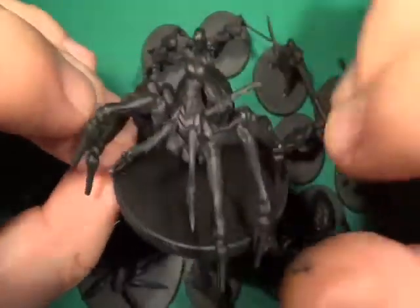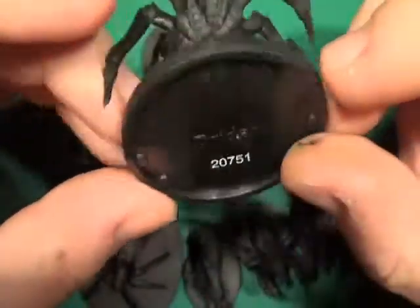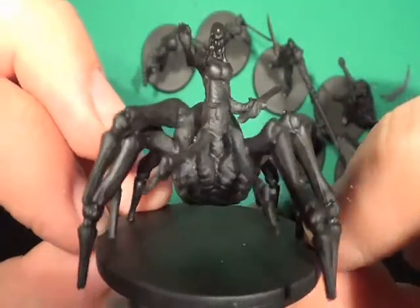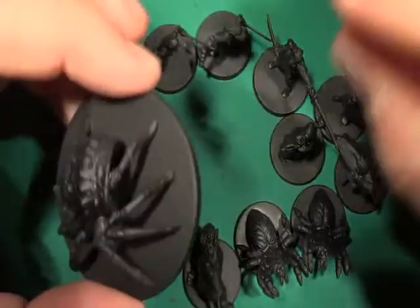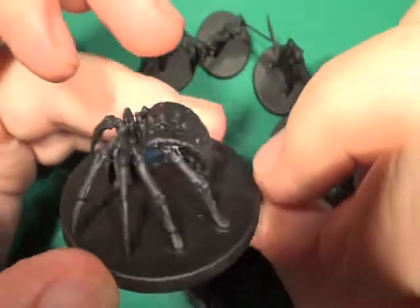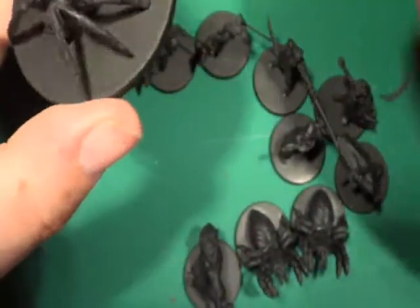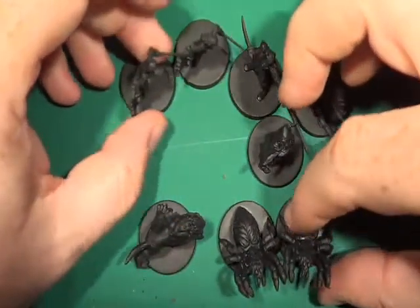Next down the chain is the drider - half drow, half spider, fine figure of a woman. Next we have the giant spider. Again, I'm going to have to give that another quick spray as I've not caught bits underneath.